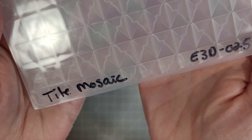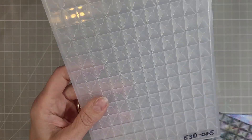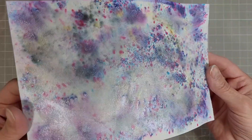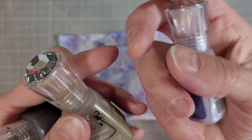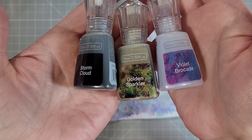We're using the Tile Mosaic 3D embossing folder on this first card. I took a piece of cardstock that I had used some Nuvo shimmer powder on — I had flooded the page with water and sprinkled on the Storm Cloud, Golden Sparkler, and Violet Brocade Shimmer Powders.